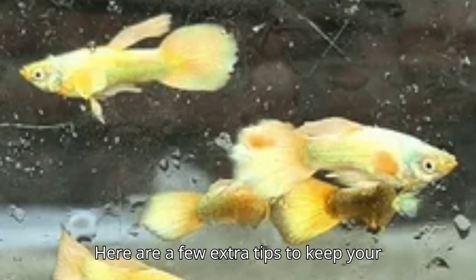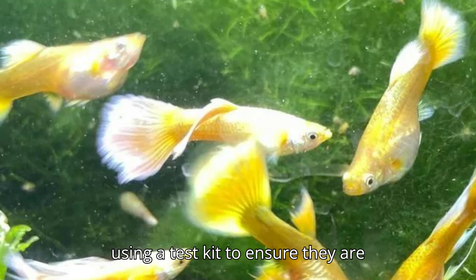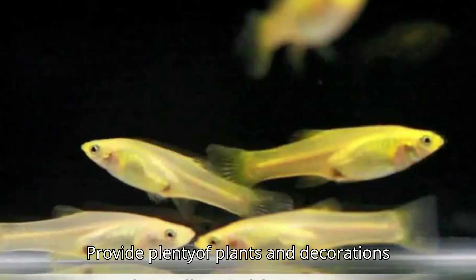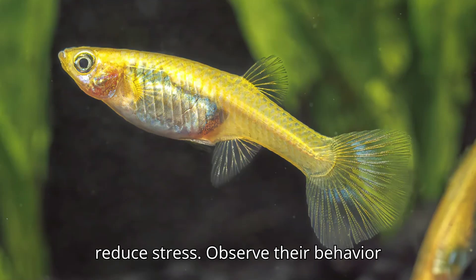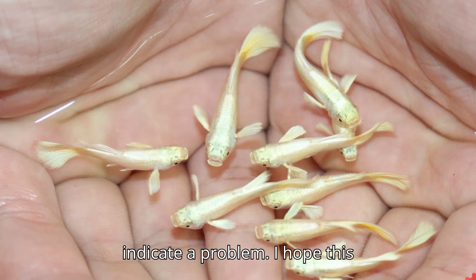Here are a few extra tips to keep your full gold guppies happy and healthy. Regularly check the water parameters using a test kit to ensure they are within the optimal range. Keep the tank covered, as guppies are known to jump out of the tank if startled or stressed. Provide plenty of plants and decorations to make the tank feel more natural and reduce stress. Observe their behavior closely — guppies are active and curious, so any change in their behavior could indicate a problem.